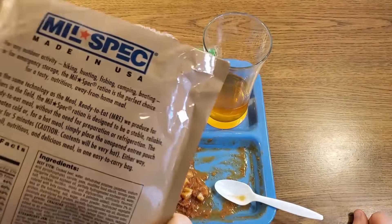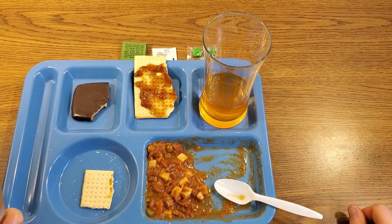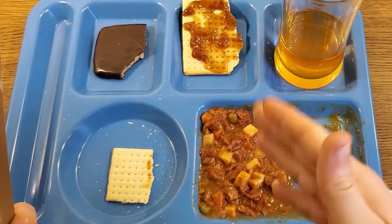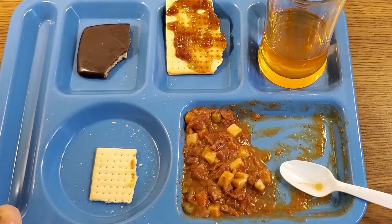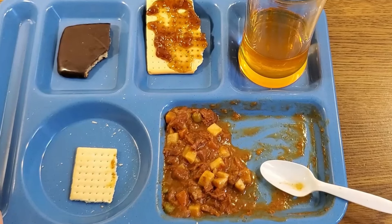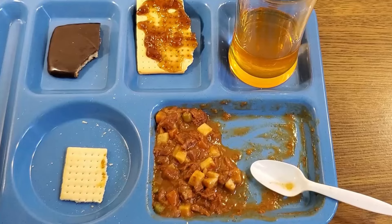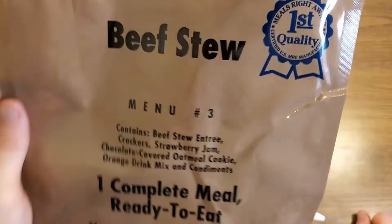That was the Mil Spec Ration, Menu Number Three: Beef Stew from the Warneck Company. I'm not sure how much these were when introduced on the market, but this was a really nice civilian ration — one of the better ones I can remember having. Every individual component was absolutely perfect even after all these years. Everything was extremely tasty and seemed like equal quality to a military MRE, unlike some commercial rations that are lacking in seasoning or use lesser quality ingredients.